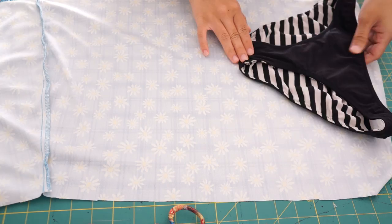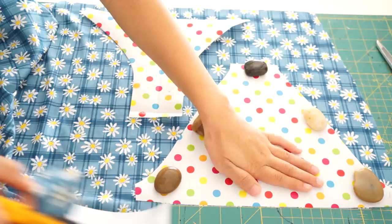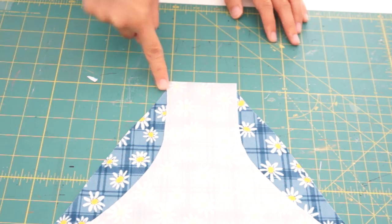To make the bikini bottoms, I used a bikini I had at home and traced out the pattern. After all the pieces are cut out, you want to first sew the bottoms right side together at the crotch seam, and do the same thing for the lining.